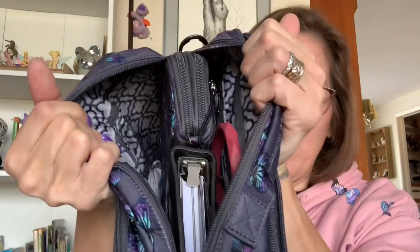Now for the main portion of the bag. I do wish this part had double zippers — again not a deal breaker, but it would be more convenient. It just has a singular zipper, very smooth, and you can fit a ton of stuff in there.